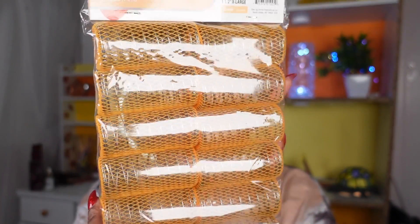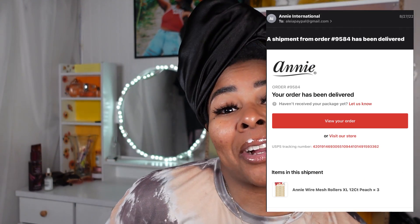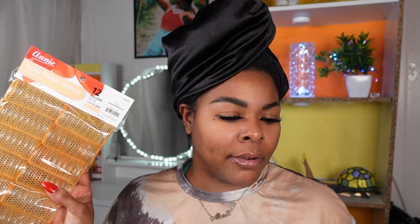Yes y'all, we will be trying a new hair tool today. I have personally never tried it before, so I'm really excited to be breaking these bad boys open on camera for you guys. These are the wire mesh rollers and I got these off the Annie Inc website. They are brand new — I've never used them, never taken them out of the packaging. I actually purchased these back in August and just never got around to it. I got a set of three — they come 12 to a pack, so 12 times 3 is 36 rollers in total. Hopefully that's enough for my entire head, but we'll see.